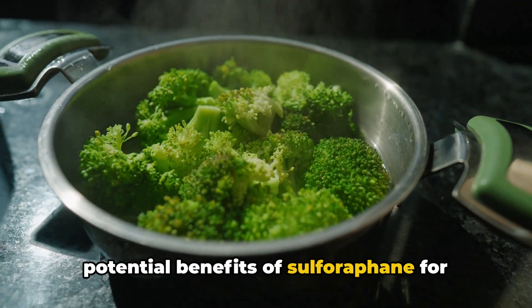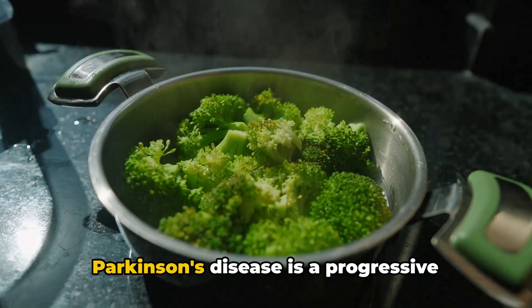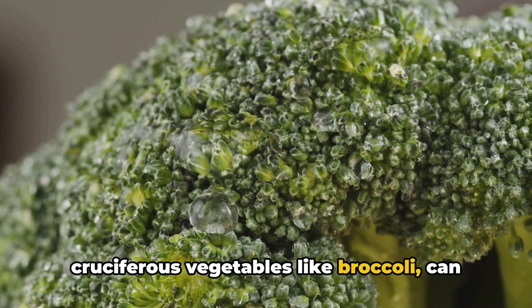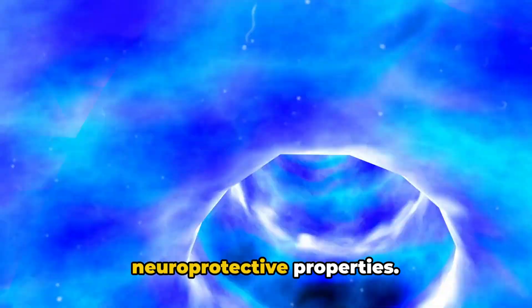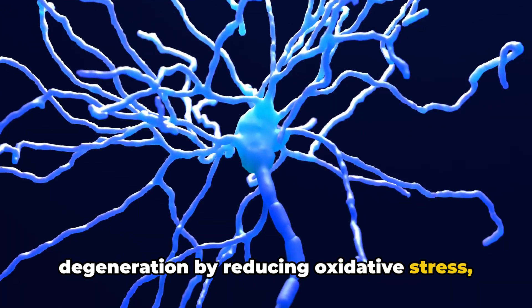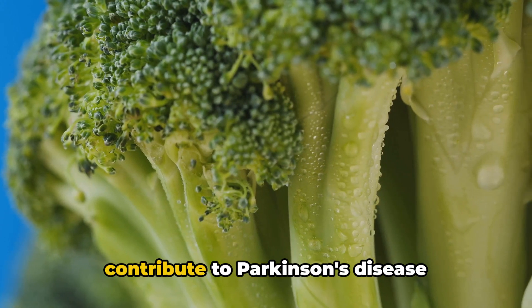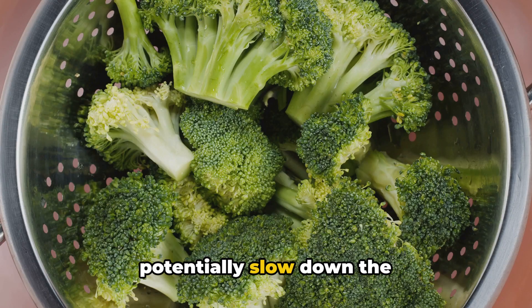Now let's explore another neurodegenerative disorder, Parkinson's disease — a progressive nervous system disorder that primarily affects movement. Emerging research suggests that sulforaphane, a compound found in cruciferous vegetables like broccoli, can offer potential benefits for individuals with Parkinson's disease. Sulforaphane possesses neuroprotective properties; preclinical studies show it can help protect neurons from damage and degeneration by reducing oxidative stress, inflammation, and mitochondrial dysfunction, all of which are implicated in Parkinson's disease progression. Sulforaphane's anti-inflammatory properties can also help reduce inflammation in the brain and potentially slow down the neurodegenerative process.